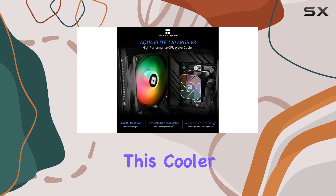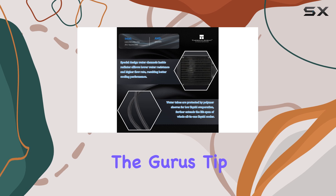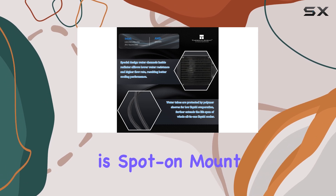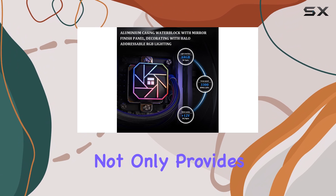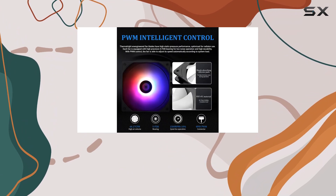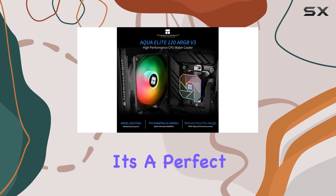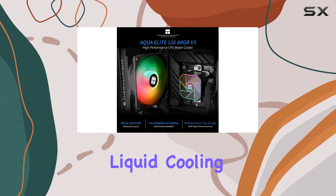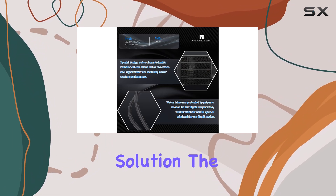One of the key advantages of this cooler is its flexibility when it comes to installation. The Guru's tip for this product is spot-on: mount the radiator and fan to the rear of your chassis. This not only provides excellent cooling performance, but also takes advantage of the space available in the recommended case — a perfect match for 120mm liquid cooling, ensuring an optimal airflow path and an efficient cooling solution.